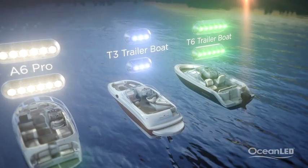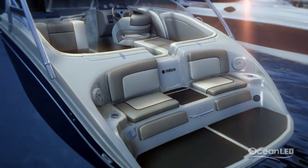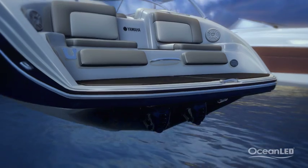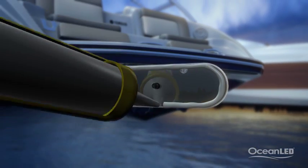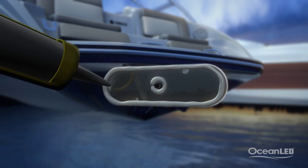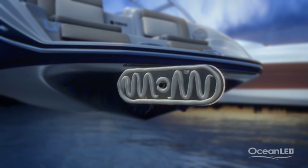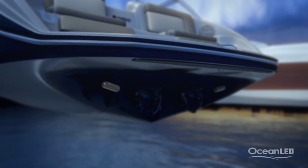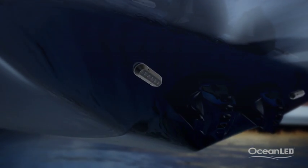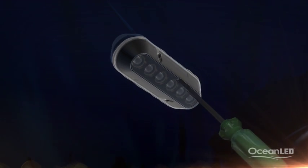Whatever model you choose is going to transform the boat. All models require only a 3⅛ inch hole in the hull to pass the power cable, and ensuring there is a full coating of marine sealant on the reverse, the light is ready to mount. The light can be mounted in any orientation to suit hull shapes, obstacles and exterior styling. Secure in place with a few stainless steel screws and you're ready to go. Remember, never use power tools.